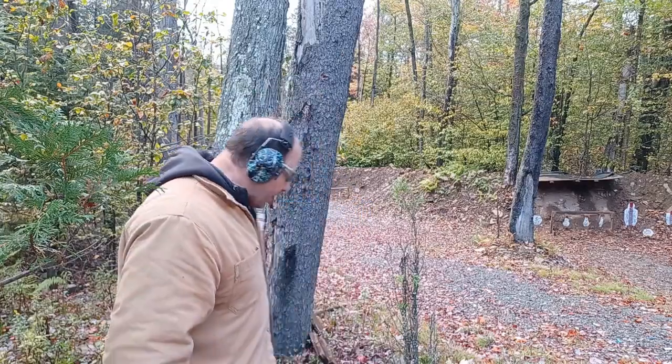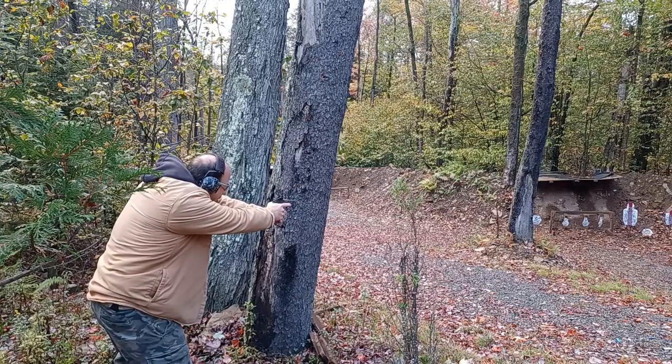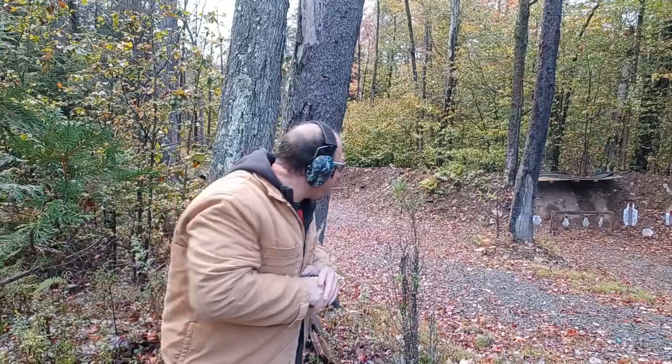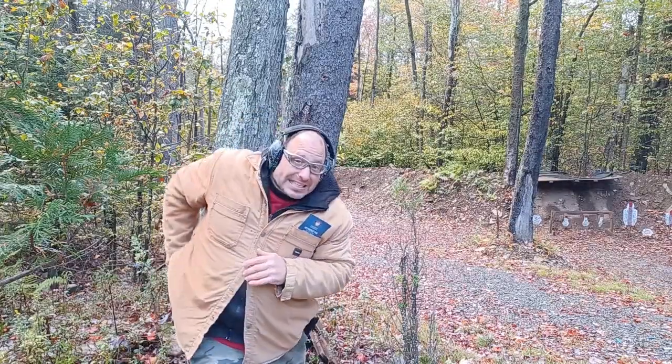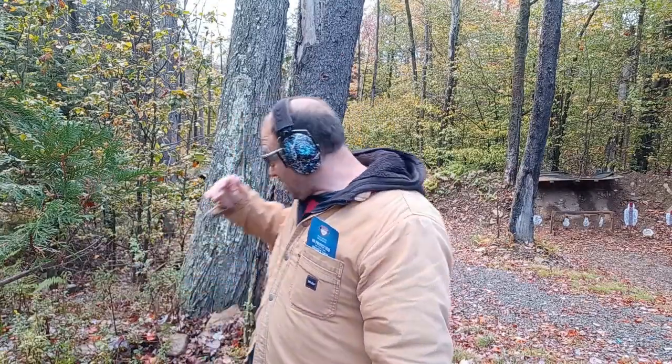A lot of people focus on scan and assess just to check for additional threats, but the main reason we drill it is to break tunnel vision. The last thing we want is to get behind cover, take that shot, and then freeze. We need a mechanism to kick-start the brain into thinking about what to do next. Covering the gun and scanning forces you to look at other things, freeing up your brain to plan ahead.